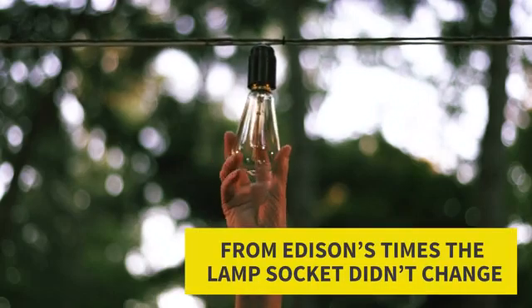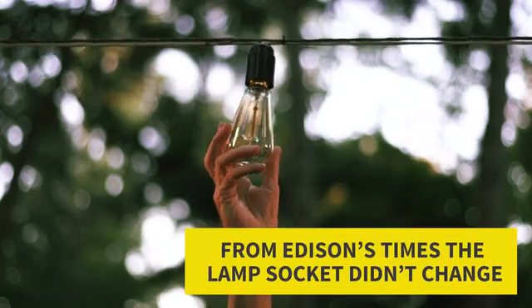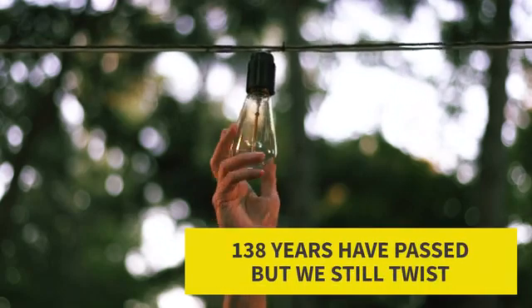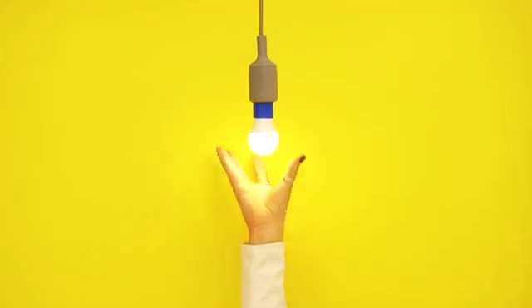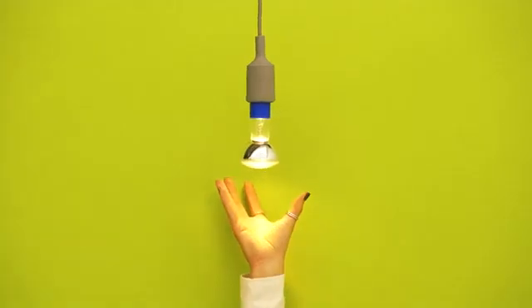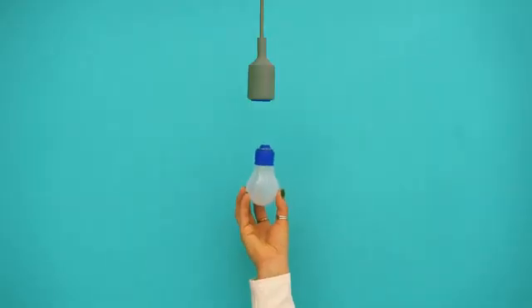From Edison's times to our days, the lamp socket didn't change at all. 138 years have passed, but we still twist. What if we say that game has changed? You don't need to twist anymore. Just one click.